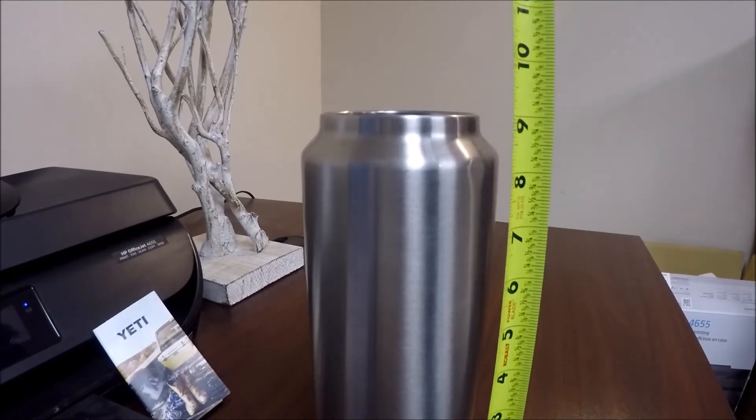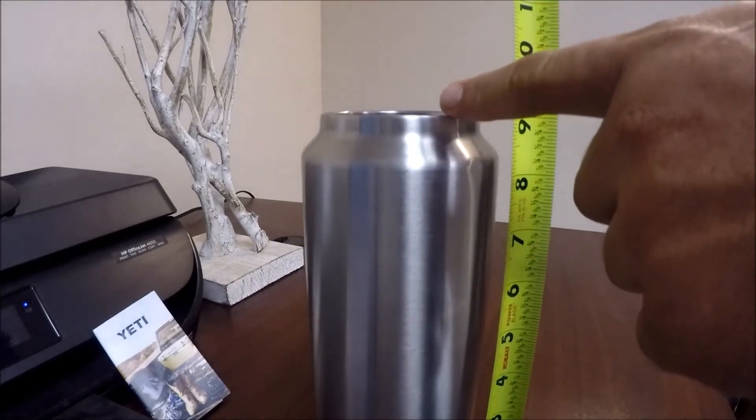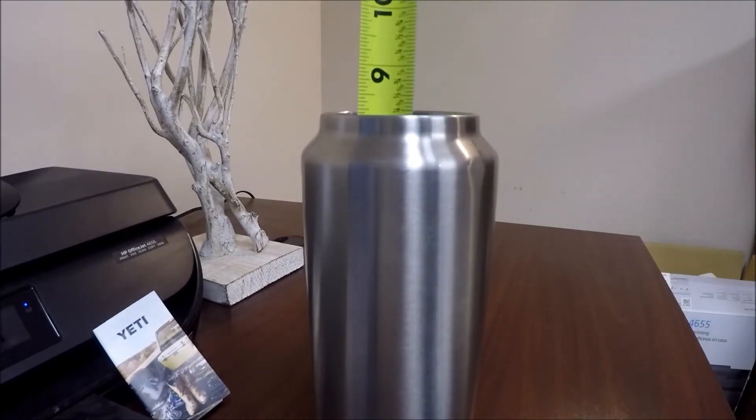If you measure this, you're at about nine inches to the top. Inside is about eight and a quarter roughly.